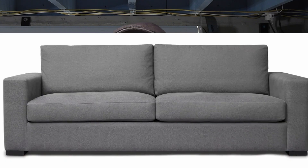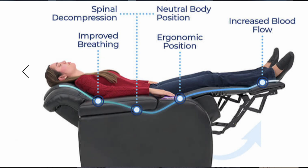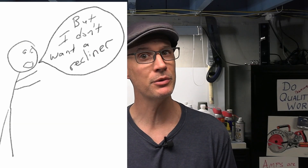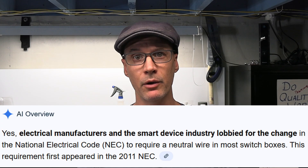It's kind of like saying in order to sell sofas they must have built-in recliners, just in case someone in the future wants to recline. Are recliners nice? Yes. Are they necessary? No. Will they require more raw materials and labor and ultimately raise the price of sofas? Yes. Would recliner hardware manufacturers love to mandate recliners in all sofas? Absolutely. Well, that's basically how it went with the wiring code.